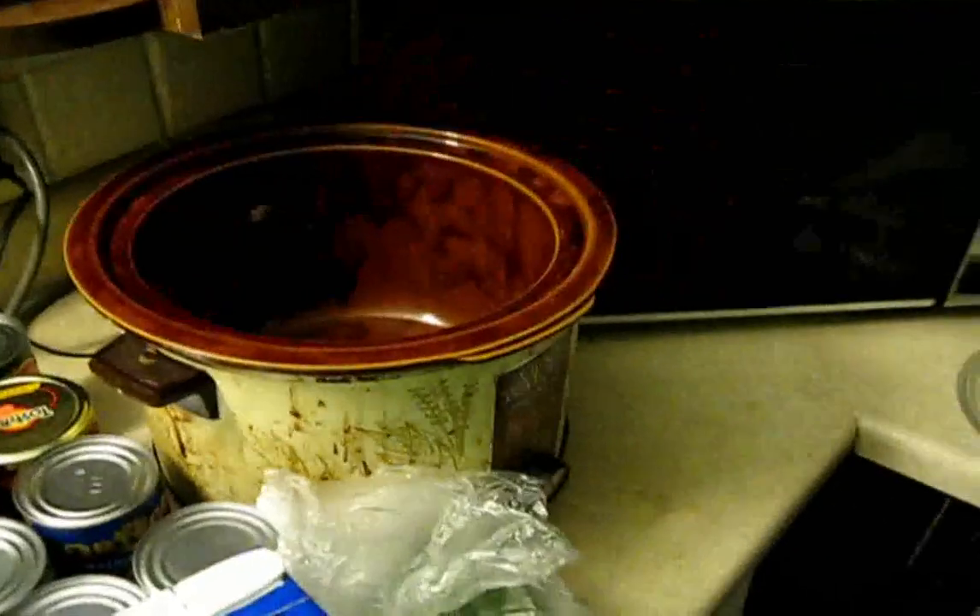Hi guys, episode two of the crock pot series. Today we're going to go ahead and make Mexican Fiesta Soup with two pounds of organic chicken broth, two cans of black beans, two cans of refried beans, two jars of chunky salsa, and two cans of corn.